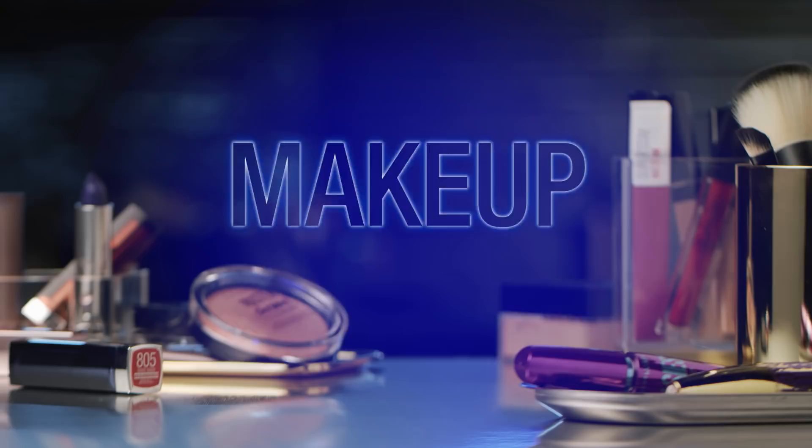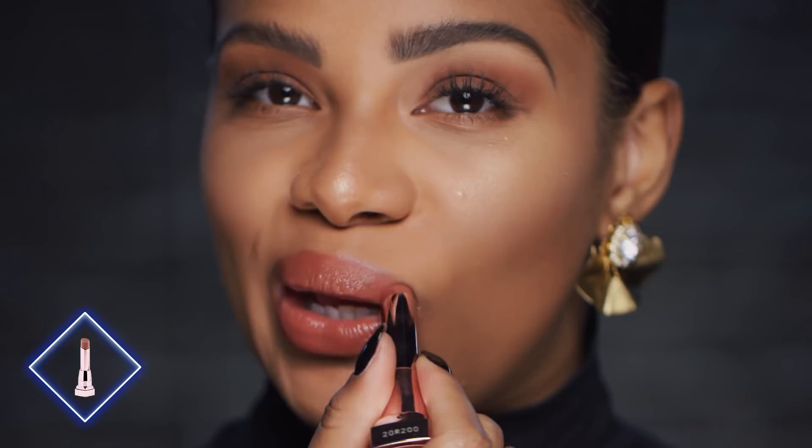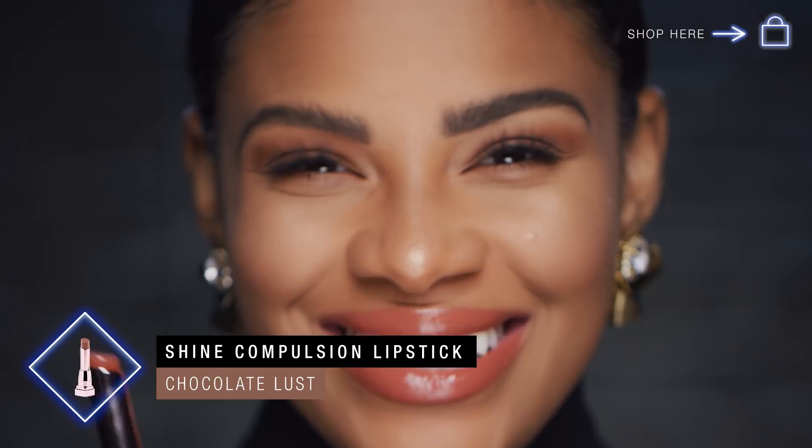Hey guys, I'm Cammie Crawford and this is Monochromatic Makeup Like This. So last week you guys saw me with Nicki and I picked this lipstick. This is my favorite one from the new Shine Compulsion collection, Chocolate Lust. So today what I want to do is kind of create a monochromatic eye look to go along with the lipstick.